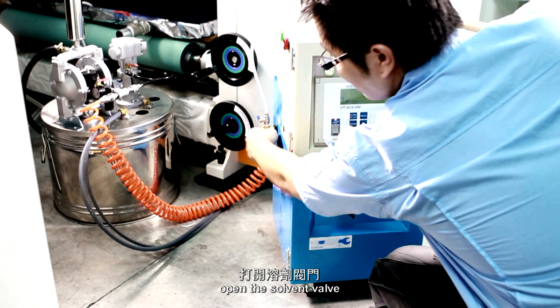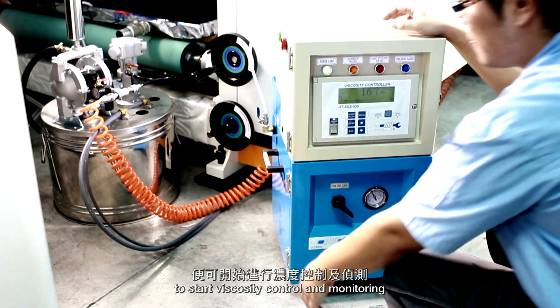Finally, open the solvent valve to start viscosity control and monitoring.